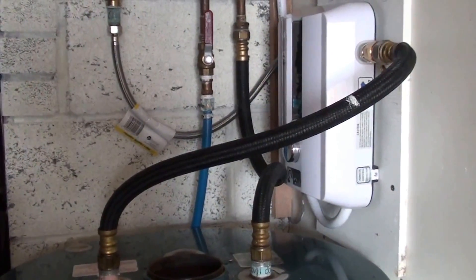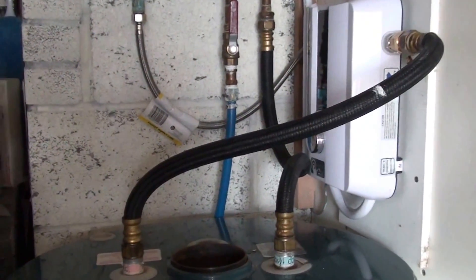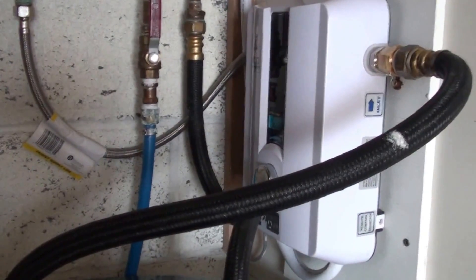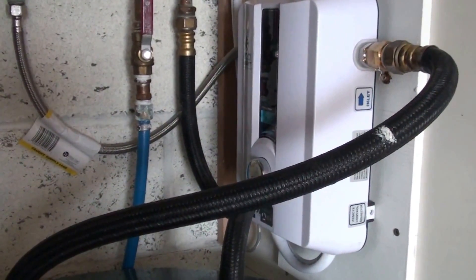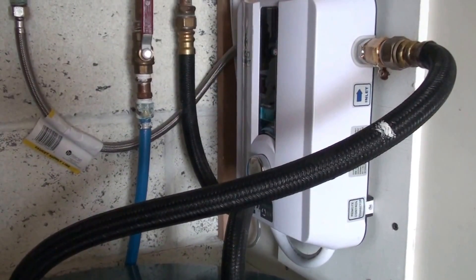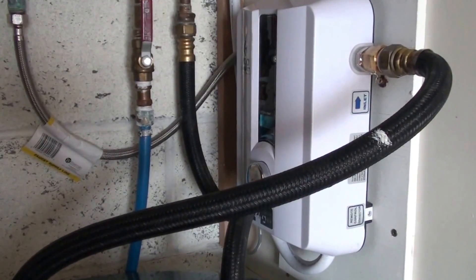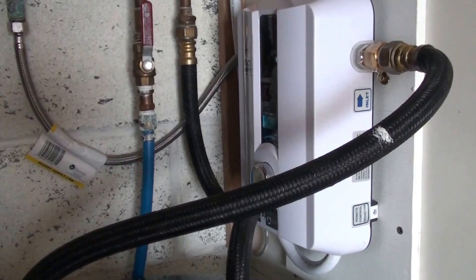I don't have a 200 amp service. If I had a 200 amp service, I think I would move up to the next model up. This one runs on a 160 amp breaker — the next model up takes two forties. The nice thing about this is you have hot water as long as you want it, because it's heating it instantly as you use it.